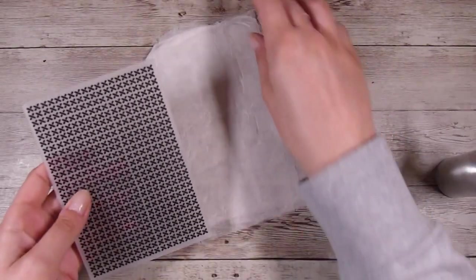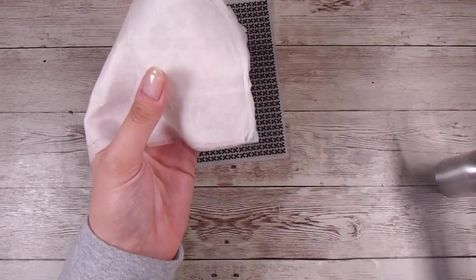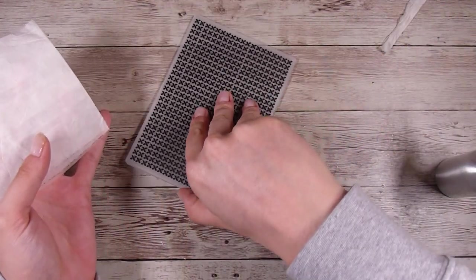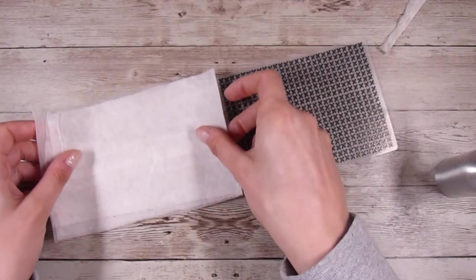Almost the more layers the better here — you don't want to have too few. I think in the end I have about six, seven, maybe eight layers because of all those partial little pieces. I'm going to cut off just the top nice and neatly so that it fits to the very top of my embossing folder.